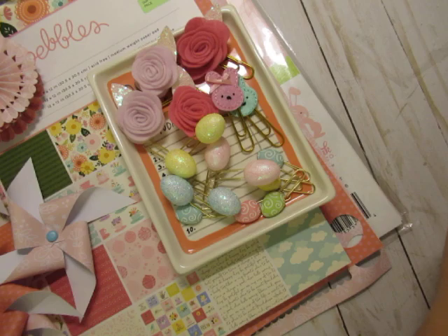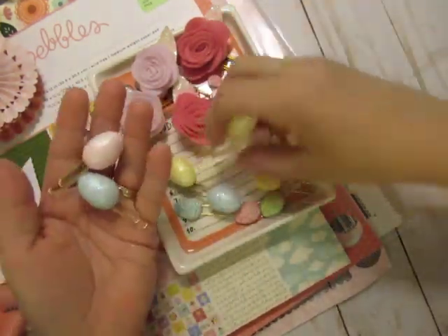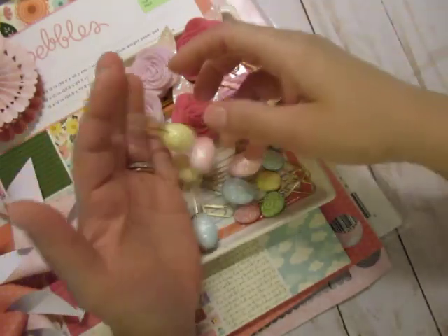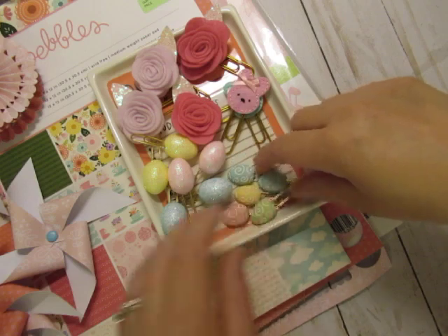I did the same thing for Valentine's with the hearts, and I thought I'd do some with these because they're really cute. You can put these in your planners, put them in loaded pockets, put them in flip books, loaded bags — wherever you want to put them.